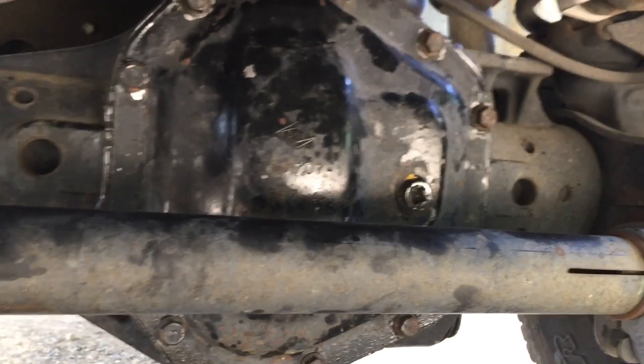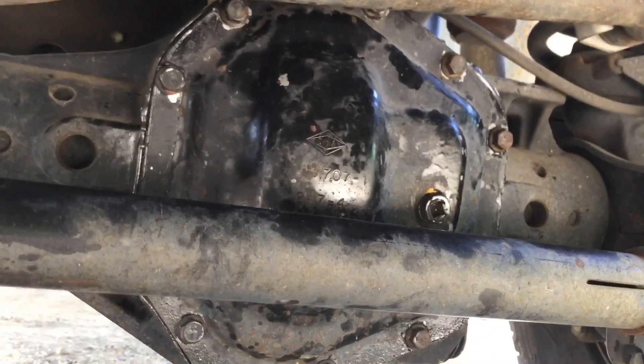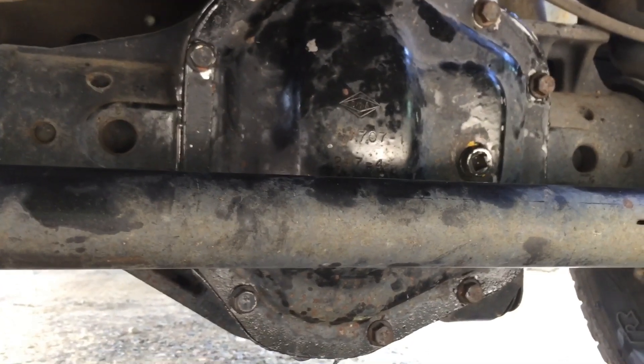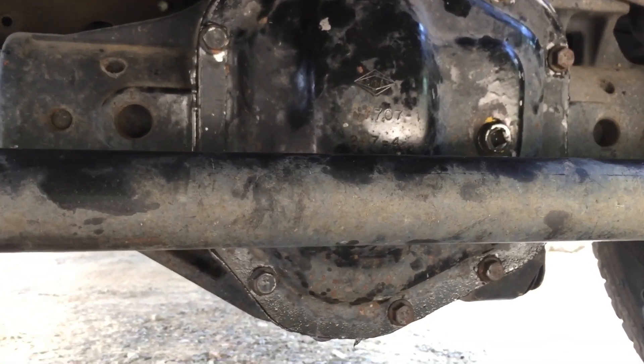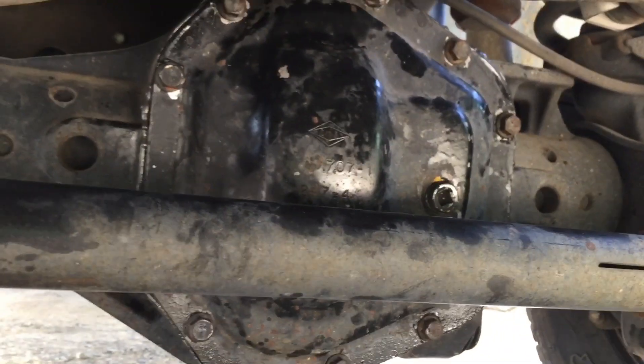These bolts are all torqued to 30 foot-pounds. I'm going to let this RTV set up overnight, come out tomorrow, and fill up both the front and the rear with new fluid. It's been about 24 hours since I put the RTV on the front Dana 60 on my 2007 Ford F-350.